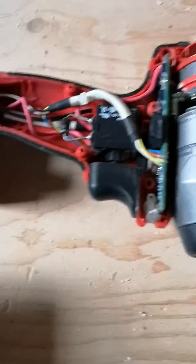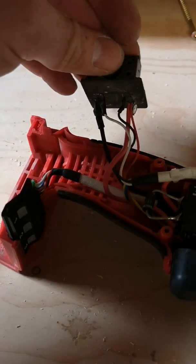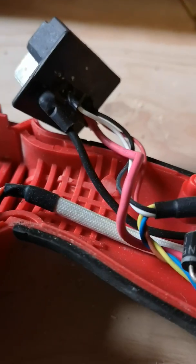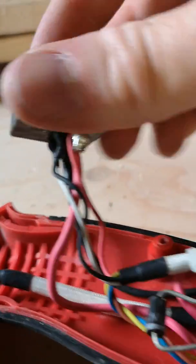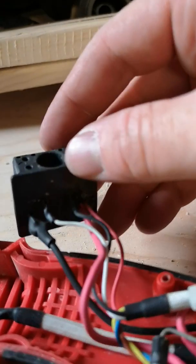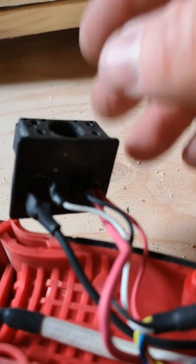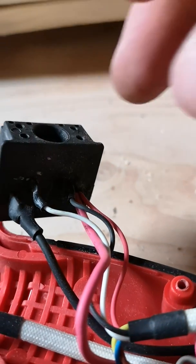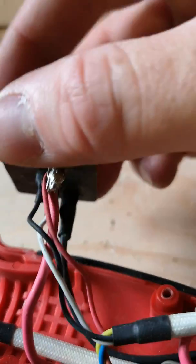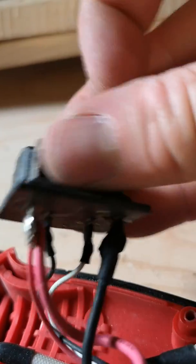Upon inspecting, I found that the connector down here when wiggled with the battery connected would make the impact stop working. As you can see here there is heat shrink on the connections to the terminal block which the battery connects to. I determined that it was the red connection that had a bad solder connection.